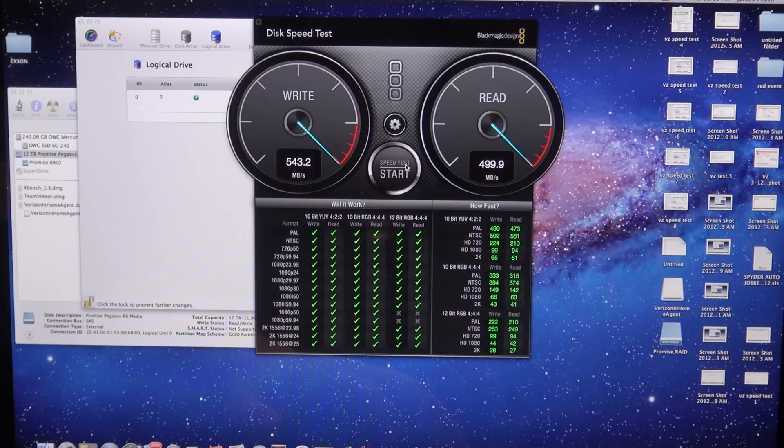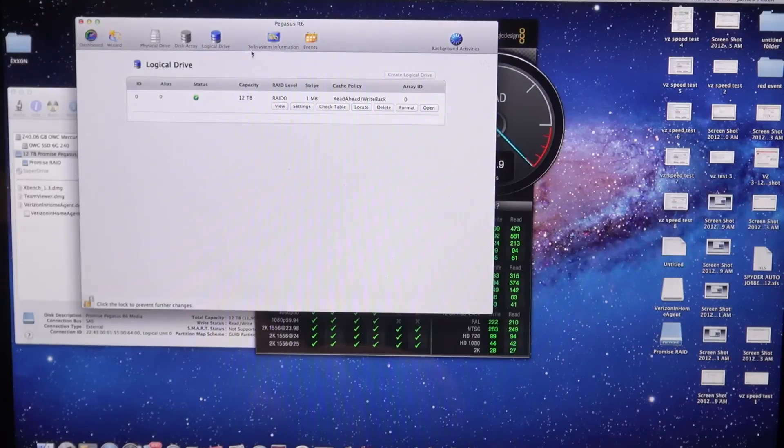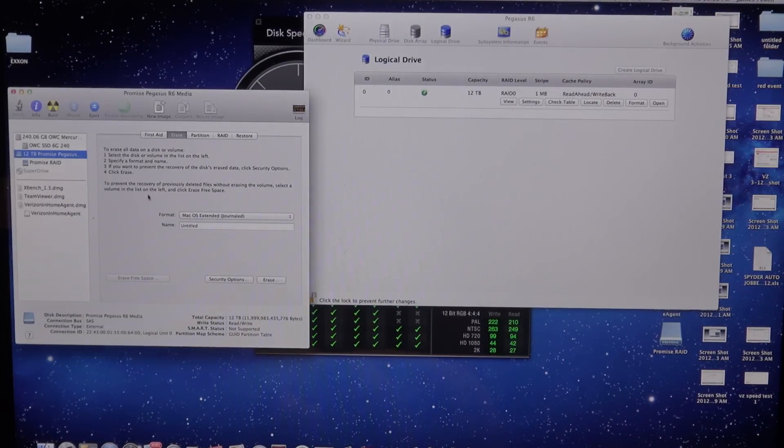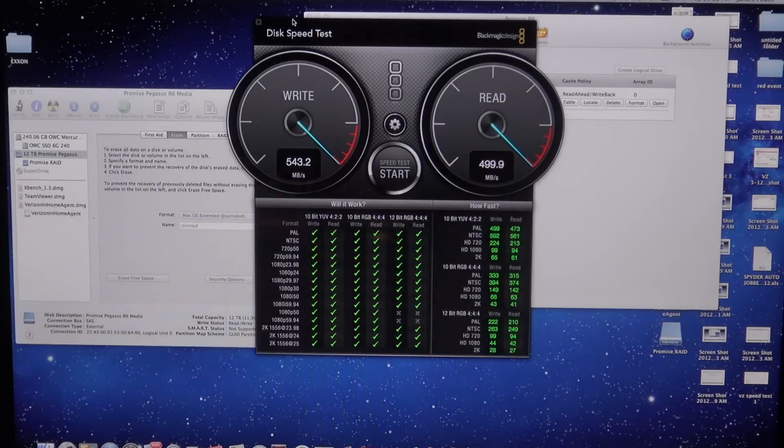That's it for this speed test and little overview. Thanks everybody for watching. Please check out some of my other videos on Thunderbolt devices, and please rate, subscribe, comment, like or dislike — let me know what you all think. You all have a good one.